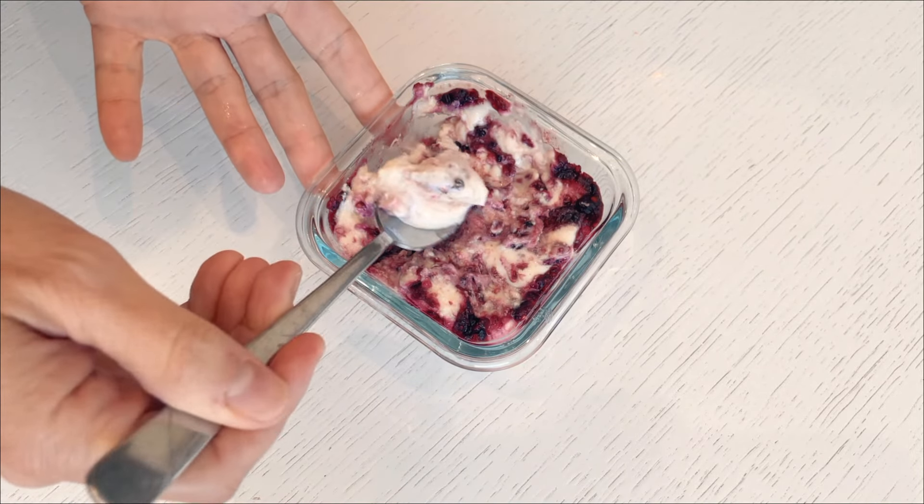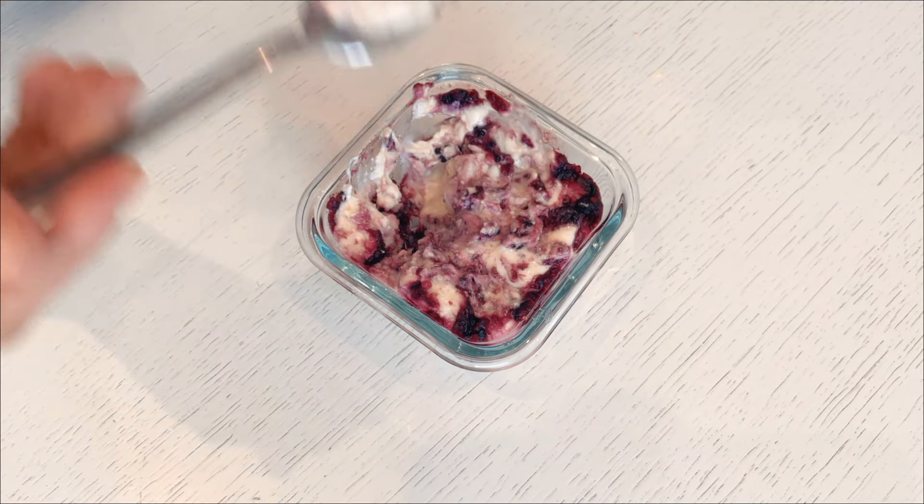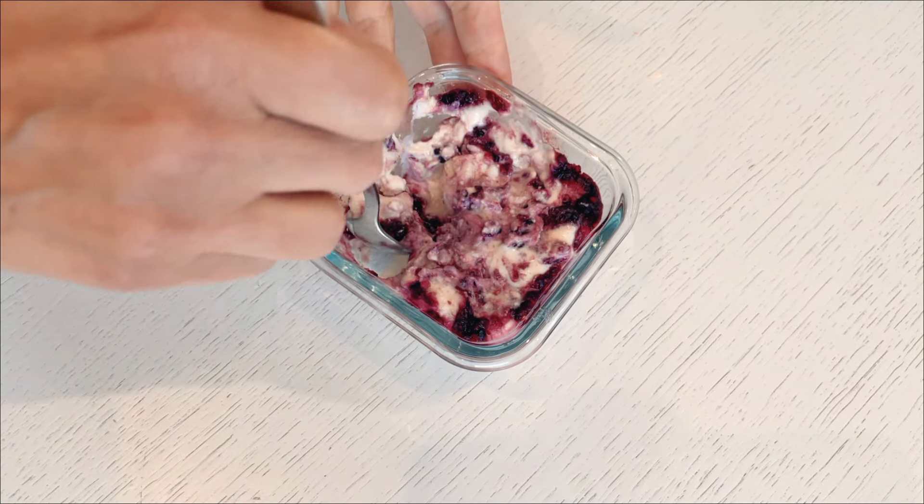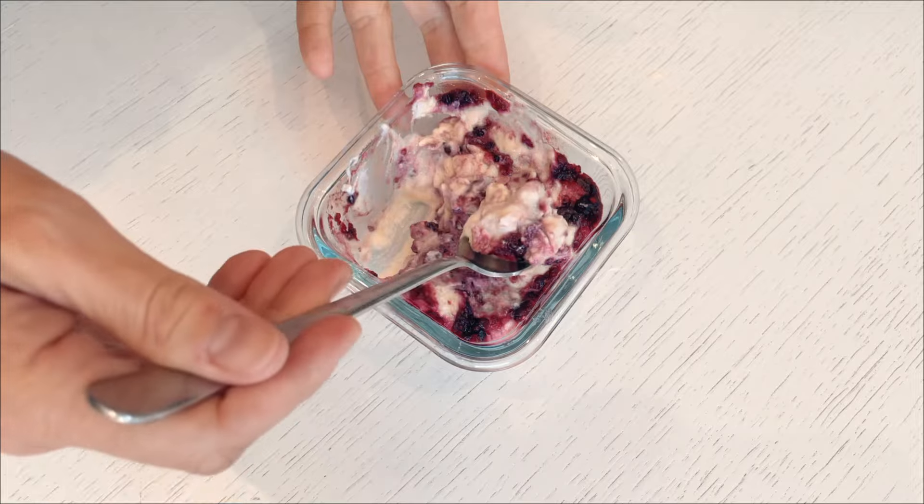Another first-time experiment for me! Sure, it might look a bit messy, but let me tell you, it's a yummy surprise. Even if black raspberry isn't your normal thing, give this one a try — trust me, it's totally worth the wild ride.